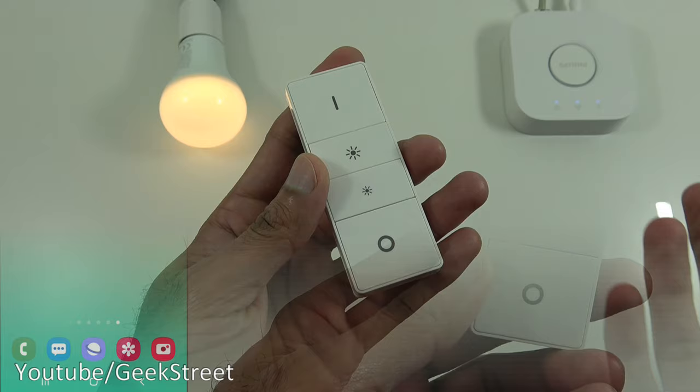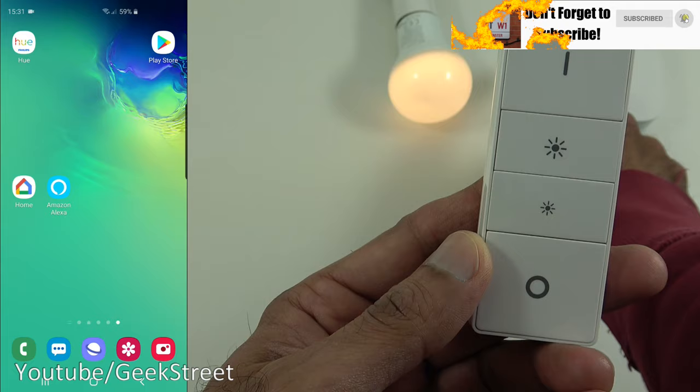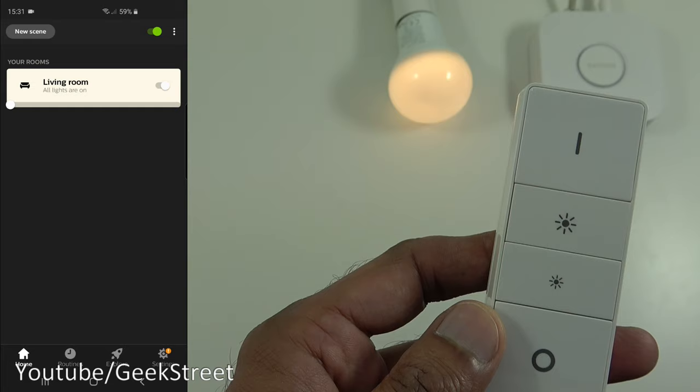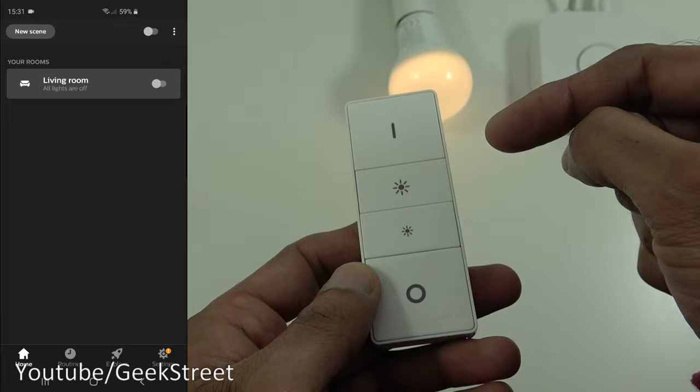One important thing to note: if you've paired the dimmer switch directly with the bulb, you'll lose connectivity from the bulb to the hub. You won't be able to remotely connect to the bulb or use the routines available via the hub — all the smart functionality. To prove this, if I go to the Hue app and try to turn it off, nothing happens. So that standalone option is just for the bulb to work with the dimmer switch directly.